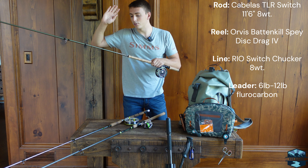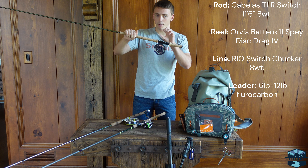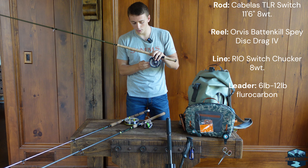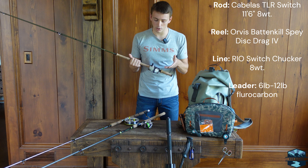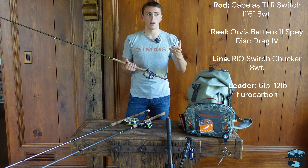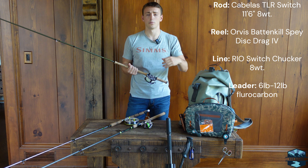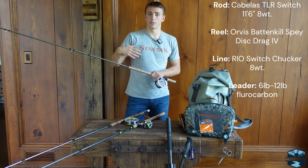For that I use an 11-foot 6-inch 8-weight Cabela's TLR switch rod, paired with an Orvis Battenkill — this is a size 4, the Spey model with disc drag. The reel is indestructible, and it has the Rio Inline Switch Chucker on it. This is a switch line — it's a very thick line because it's heavier, and that gives it the ability to turn over those bigger floats or indicators, heavier split shot, and heavier flies.